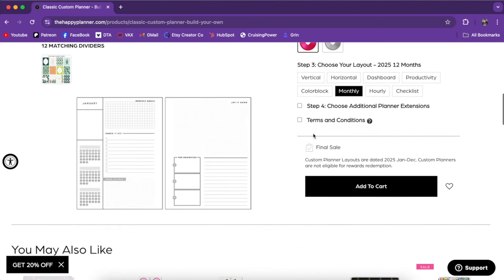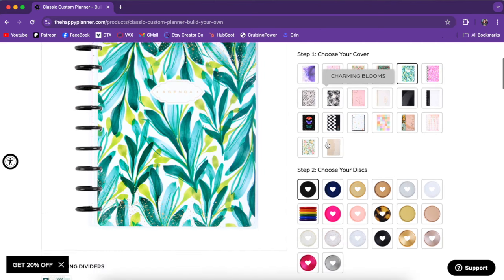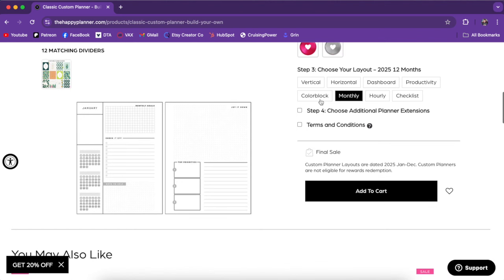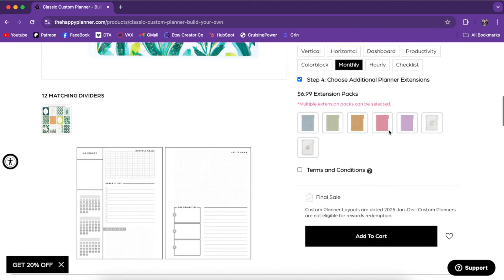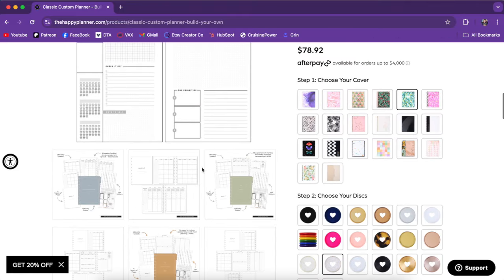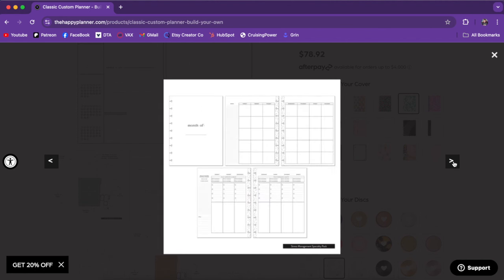I ended up picking monthly. I already purchased mine, but this is the cover, the discs, and the layout that I chose. Now if you want extra extension packs, click into step four and let's take a look at those options. I clicked into all of them so we can look at the photos. This is going to be the stress management layout — it looks like they all come with some sticker sheet and six months of pages, and you get the monthly and the weekly.